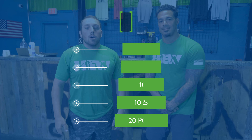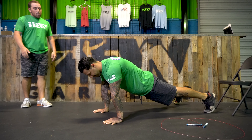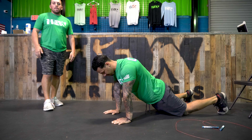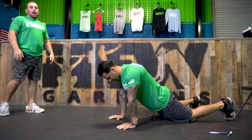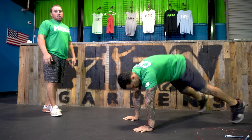Taking a look at Coach Andre for your 20 plank shoulder taps — you guys are going to get in that plank position, nice flat back, and tap each shoulder with each arm. For a progression, if you need one, drop your knees on the ground and tap each shoulder back and forth.